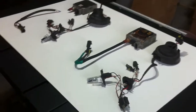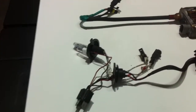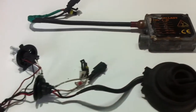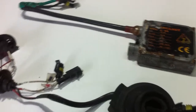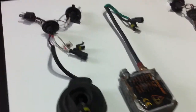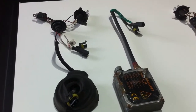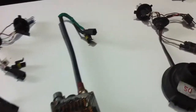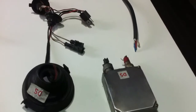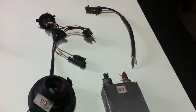Hi everyone, Edgy here, and this is the second part of my video on how to test and repair HID headlights. Today I'm going to show you how I repaired the HID ballast with the broken wires.